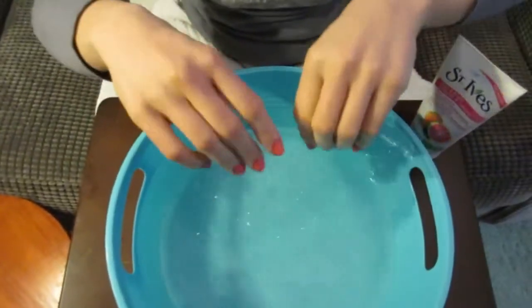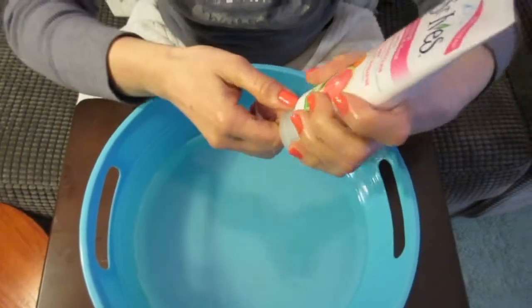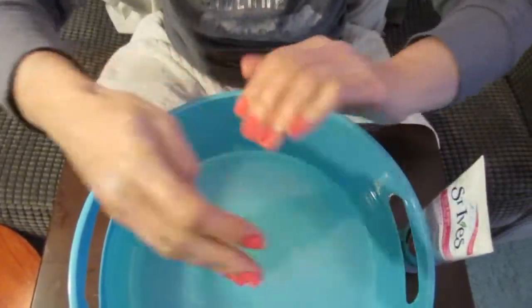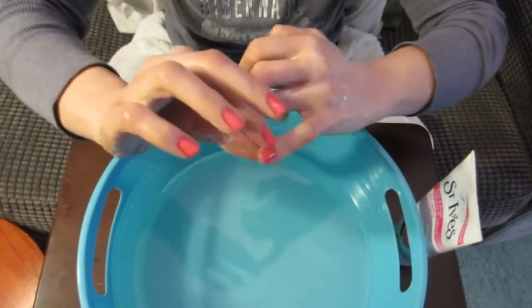We're almost done — two more steps. When your nails are completely dry, which may take 10 to 15 minutes or more, wet your hands and take about a quarter-size amount of facial scrub. I'm using St. Ives Pink Lemon and Mandarin Orange Scrub. Rub it around your hands as if you're washing them — on the backs, in between your fingers, and don't forget your cuticle area. Then rinse it off. I do the scrub last because it gets rid of dry skin and smooths your hands out, preparing them for lotion.